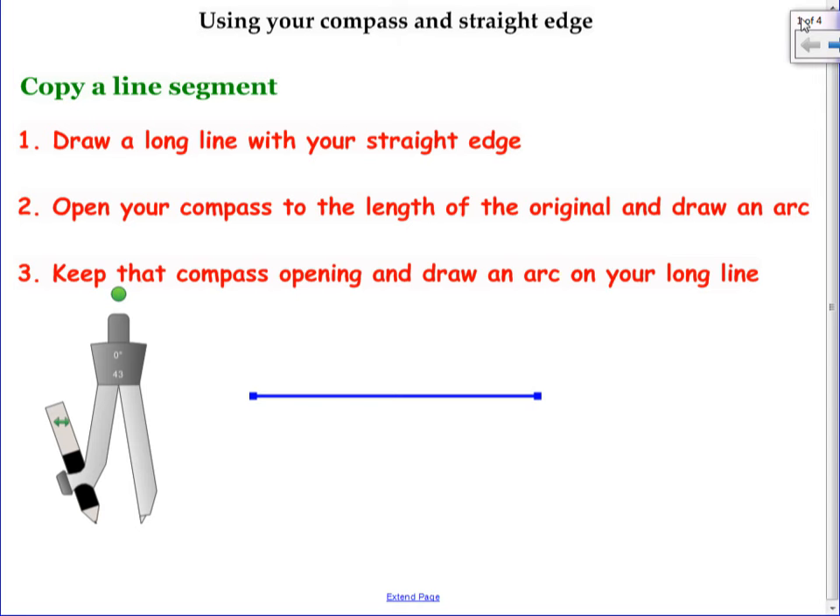If your compass is wobbly — like if you just shake it a little bit and it moves — this is going to be impossible for you. Your compass needs to be tight so that it doesn't move when you shake it in your hand. The reason we don't ever hold the pencil end is if you're spinning this around, you're likely to squeeze it in or pull out, and then it's not going to line up perfectly in a circle.